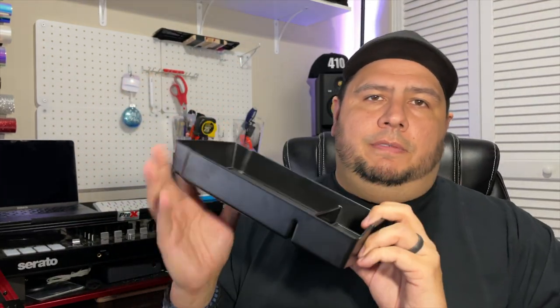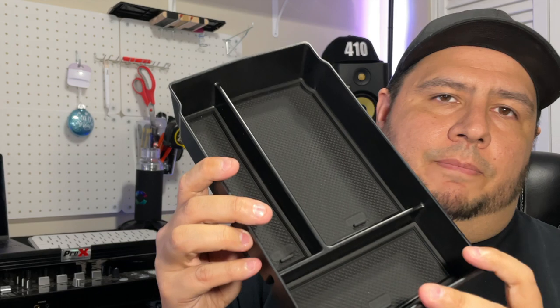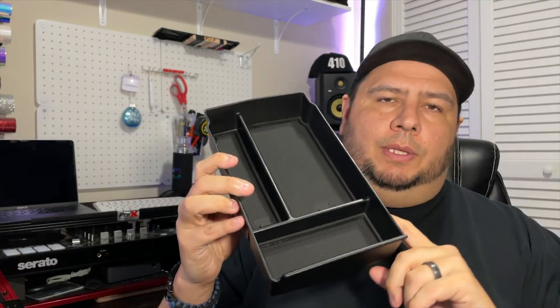Let's go ahead and put this in the CR-V. We're going to look at what it looks like currently, and I'm not going to clean it up or organize it beforehand. I'm going as-is from when we moved everything from the old vehicle to the new one, and then I'll show you the after with this new organizer.